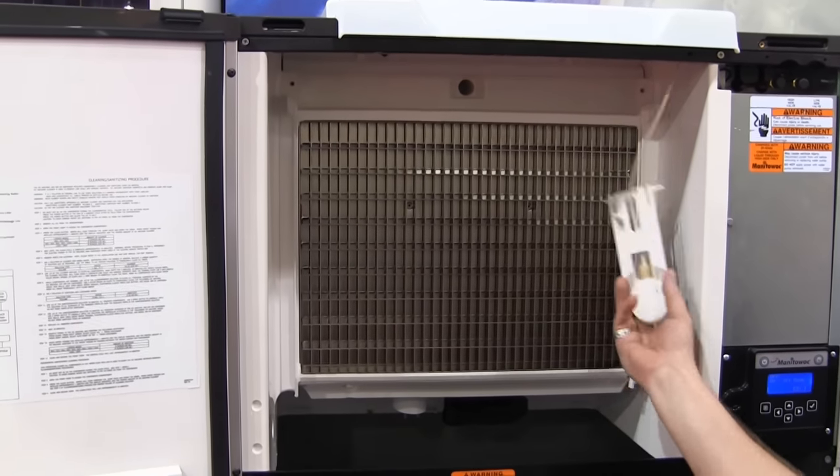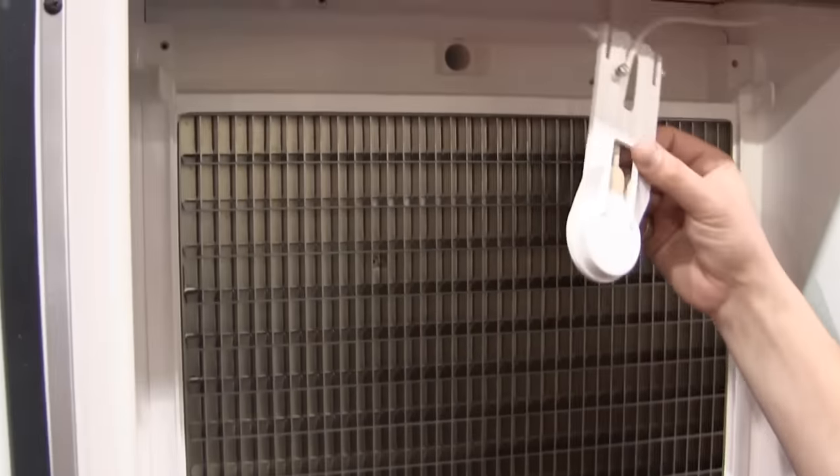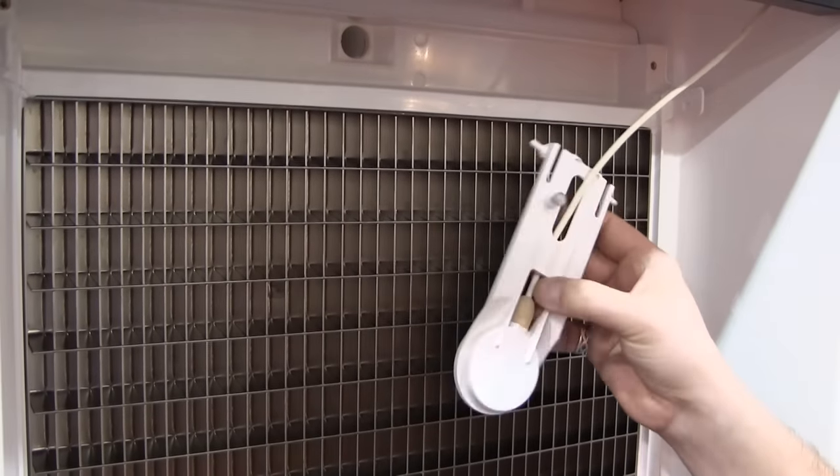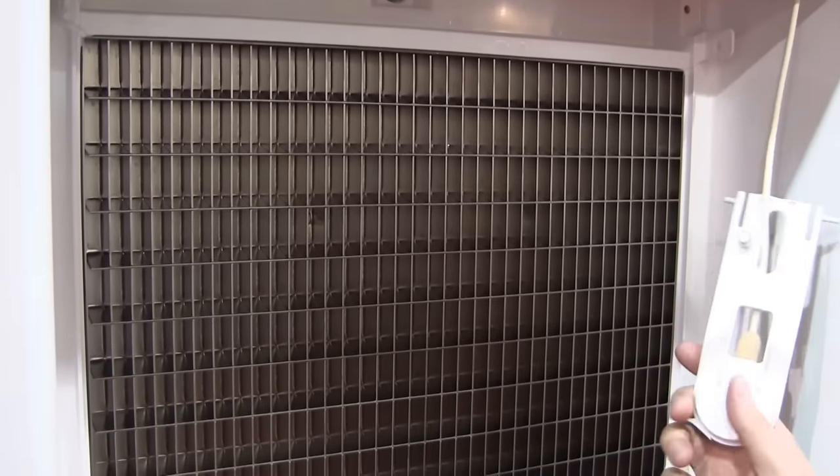Manitowoc's thickness probe senses when the ice is made by reading frequencies inside your ice machine. It knows when it hits four frequencies in a row that you're ready to make ice.